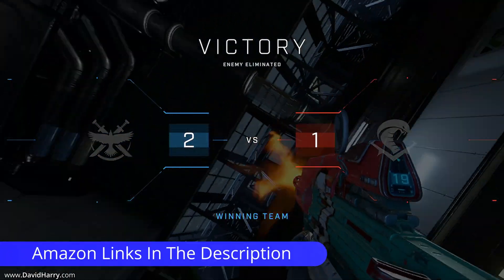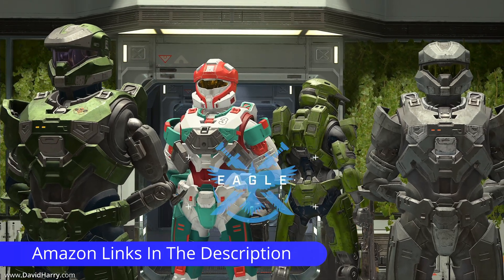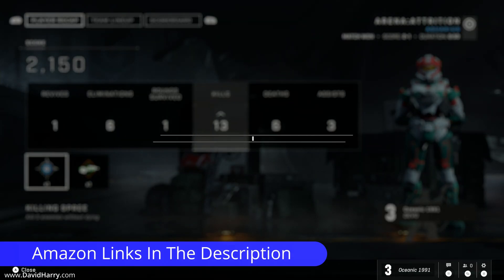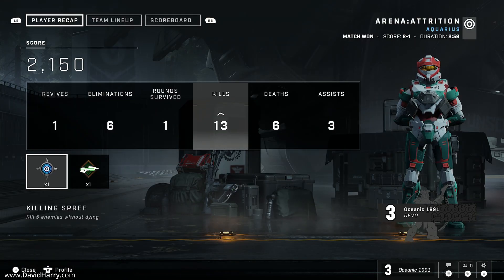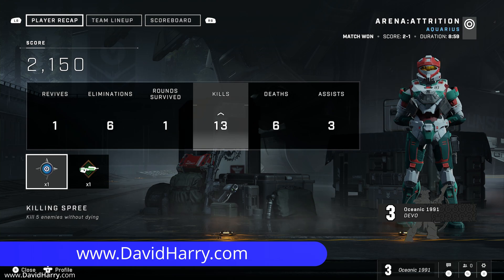That should just about do it for this video. Hopefully it has given you a really good idea of the type of image and picture quality you should be expecting for this type of setup for doing game capturing on an Apple Silicon-based Mac. Please let me know in the comments below if there's anything you'd like to see in future videos — specifically for setting up OBS on Apple Silicon Macs. If you liked the video, please give it a thumbs up, consider subscribing and hitting the bell notification icon. I'm David Harry — thank you very much for watching. Take care and goodbye.